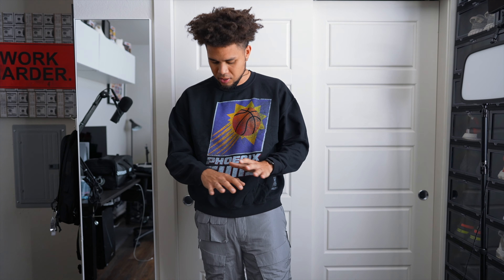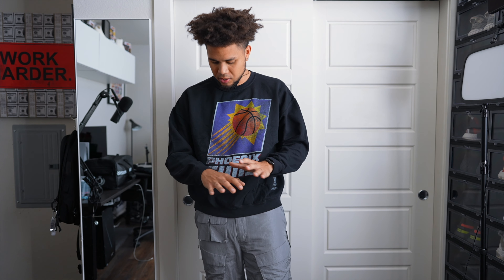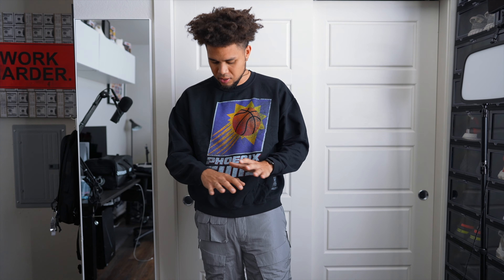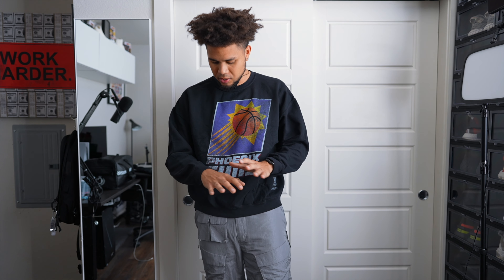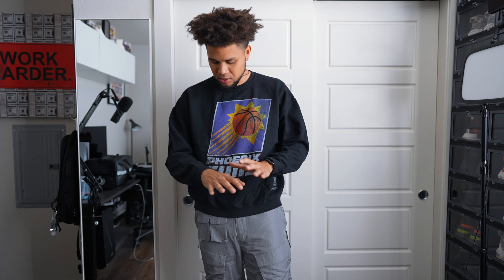Then we have the Phoenix Suns crewneck from Mitchelness — another brand I have a ton of tees and shorts from, so glad to scoop that. For this crewneck I went with a large instead of my usual extra large, and it's pretty true to size — very fitted. It sits right above my waist, not overly long, which I like because it shows the detail of my pants. Mitchelness always kills it. There are plenty of options for your favorite teams; I just went with the Phoenix Suns. It's also not extremely heavy — pretty light, perfect for fall days. I'd recommend going true to size on this one.